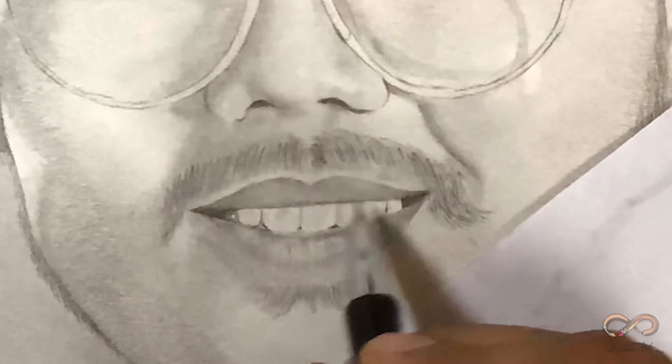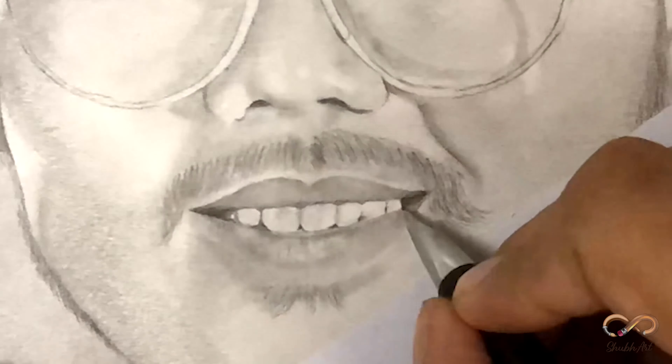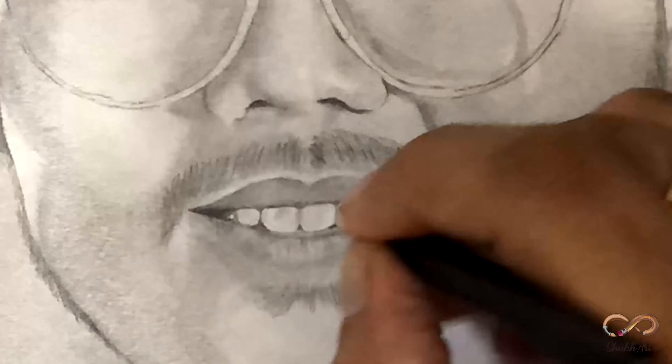Drawing teeth is quite critical — agar aap teeth draw karte ho toh aap daag bhi nahi kar sakte aur pura white bhi nahi chhod sakte. The magic is in the blending stump.